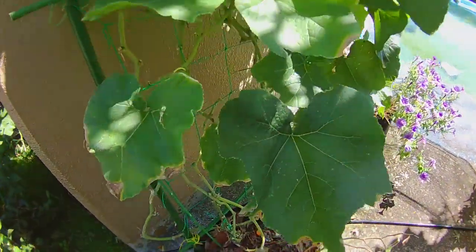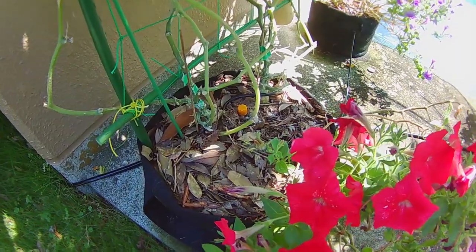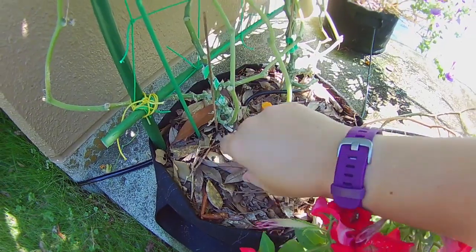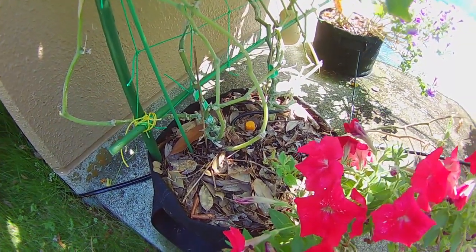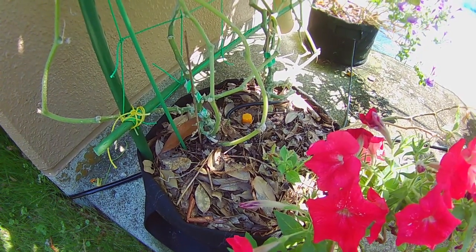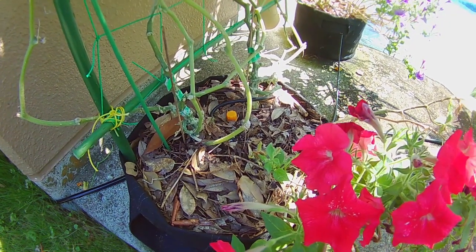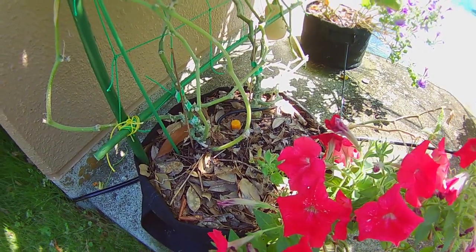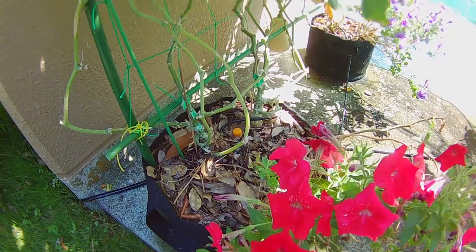When you fertilize your butternut squash, you want to use a good balanced fertilizer. Just work it into the soil and water it in with a little bit of Epsom salt solution — about one tablespoon of Epsom salt to one gallon of water. Make sure you do that sparingly, maybe once a month, no more than that. Otherwise you risk over-salting your soil, which will eventually kill your plants.